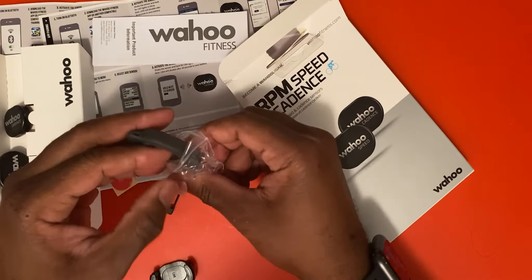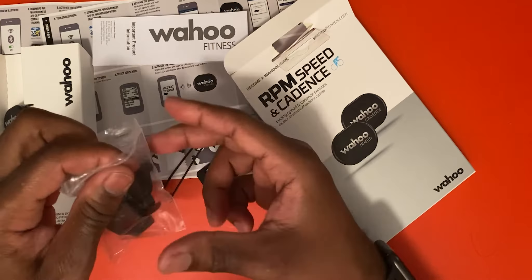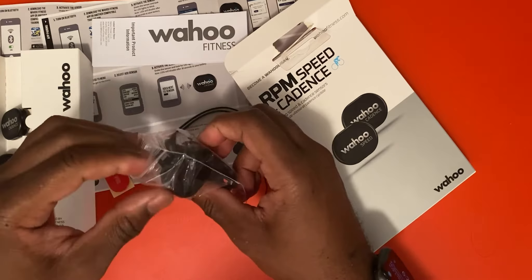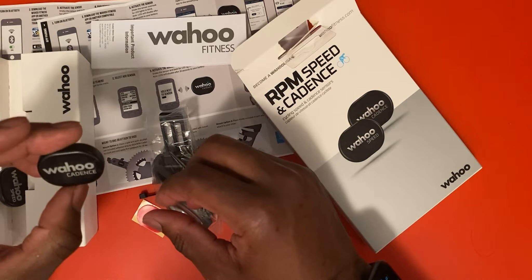Our next step is to connect this on the iPad or iPhone — or if you have a Samsung, you can download the Wahoo Fitness app. Set up your username and password, and then we can go to the welcome screen and make sure that we can use the pairing feature.